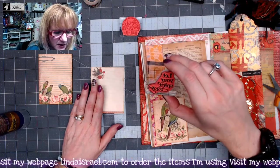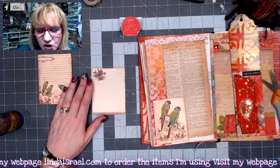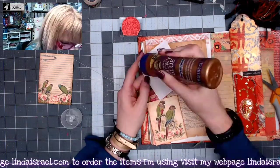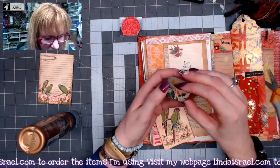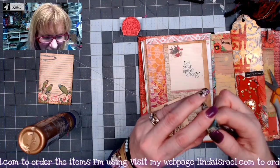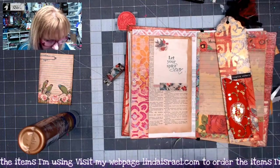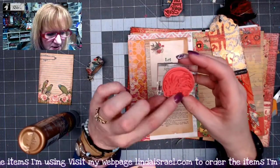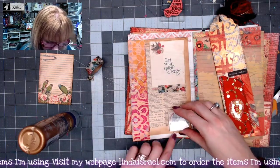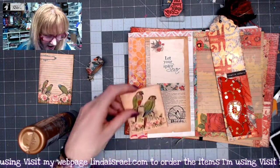I've got a stamp that says 'Let Your Spirit Soar' — I think that goes with birds flying, which is why I chose it. It's from Beeline Designs, a set of four phrases available in my shop. I'm putting that right up here. I also chose some washi tape with birds on it; it has a little robin with a crown on its head. Then there's a stamp that says 'bird' in a half-circle with some branches and a couple of birds — I'll stamp that down in the corner using archival ink jet black. That's looking good.